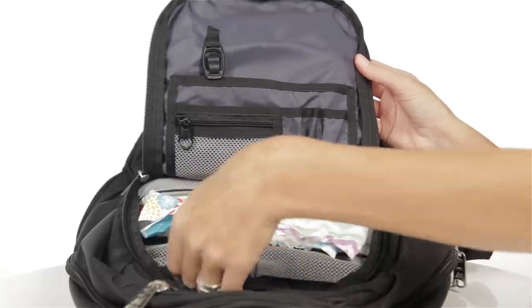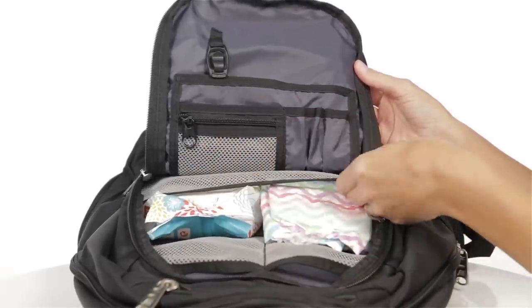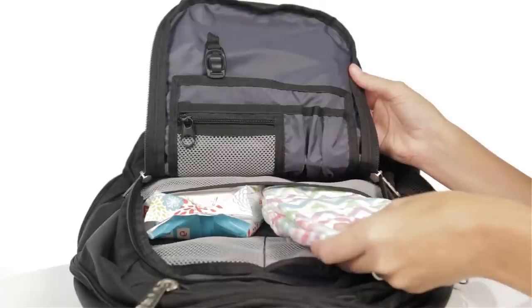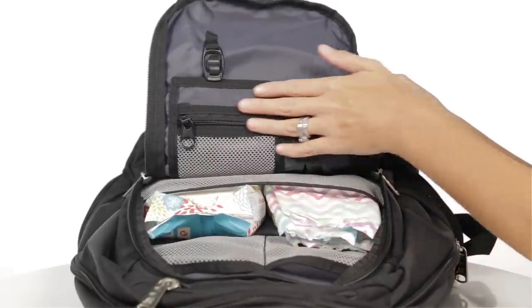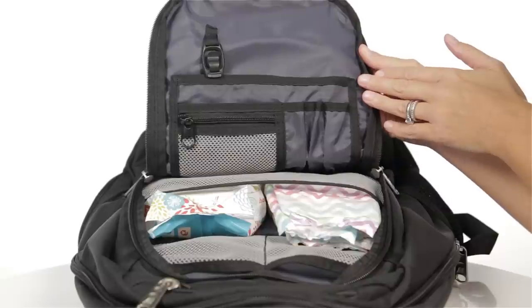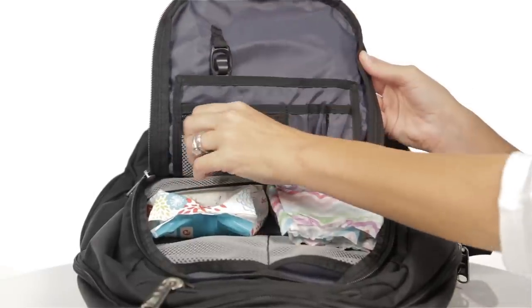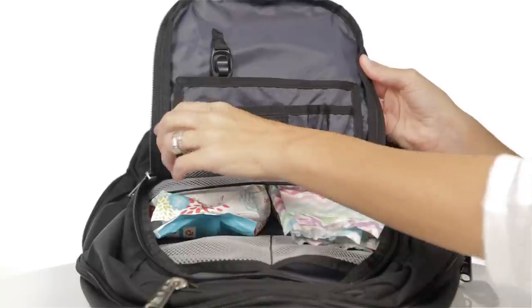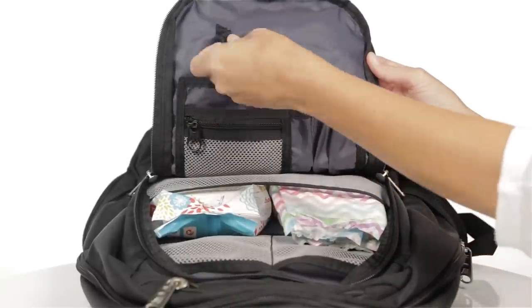The front compartment of the backpack features three pockets for diapers and baby supplies. The two small mesh pockets and one large mesh pocket are perfect for stowing diapers, wipes, toys, and other baby items. Across from the mesh pockets is an organizer for mom or dad's small items. The organizer features a large open pocket, a mesh zipper pocket, pen slots, and a medium pocket. This compartment also features a key clip for easy storage of keys.